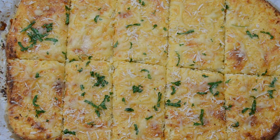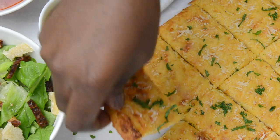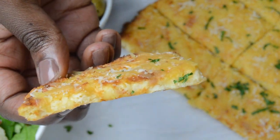And there you have your cauliflower breadsticks — it is so good! You can eat this on its own, but of course you can also pair it with your favorite sauce or even soup. I hope you guys liked this video; if you did, make sure to give it a thumbs up and subscribe for more videos. Thanks for watching!